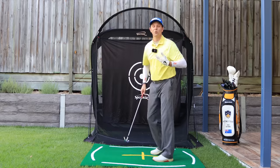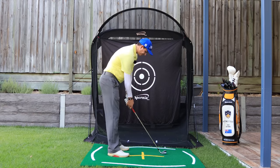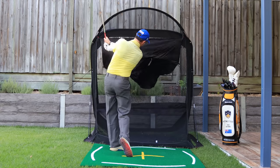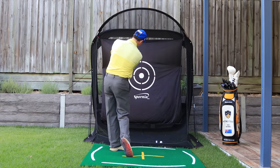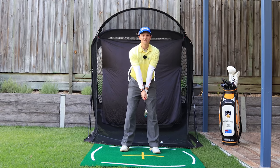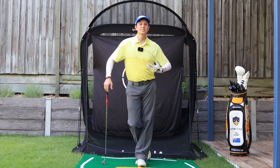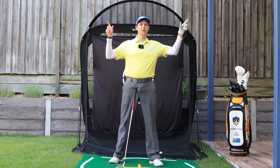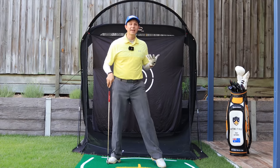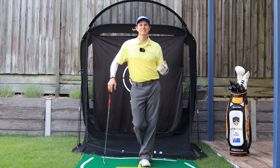Going nice and short, just to about there — maybe a tad higher — and through, feeling like I'm stretching those arms in my finish. That's how all the pros look on their downswing just past impact. After the strike, the arms are nice and extended. Give that a try — that will help you out. If you want to play even better golf, the next video goes through separation in the downswing, which is key to getting even more power and ties in with this short backswing video.